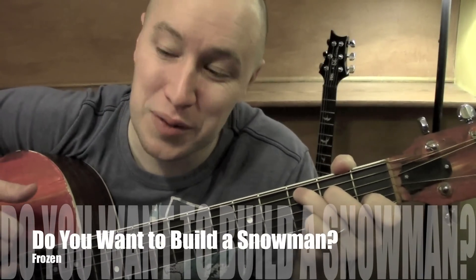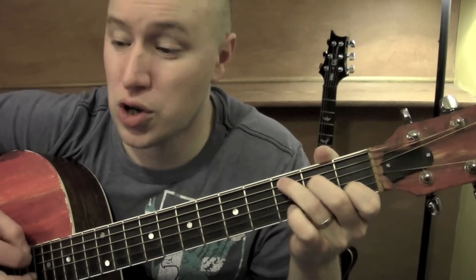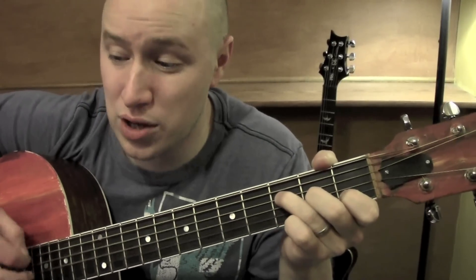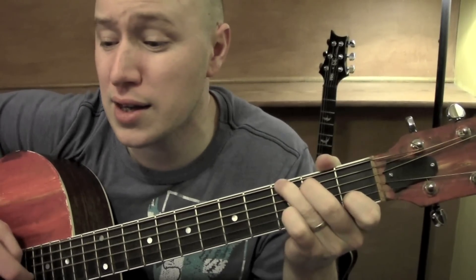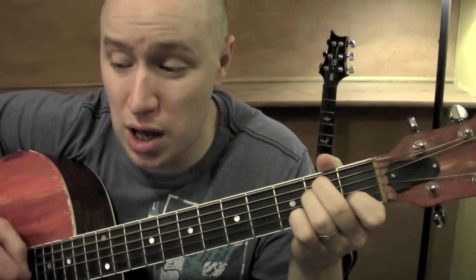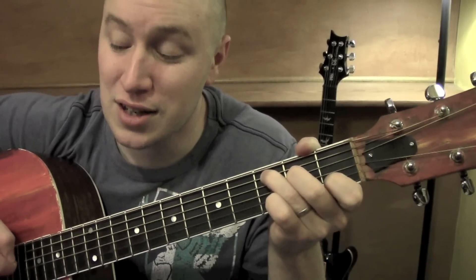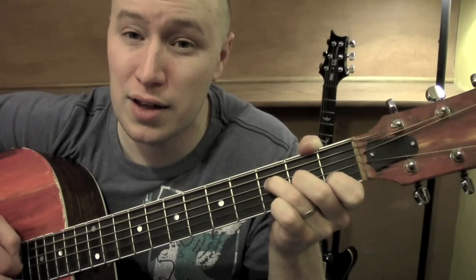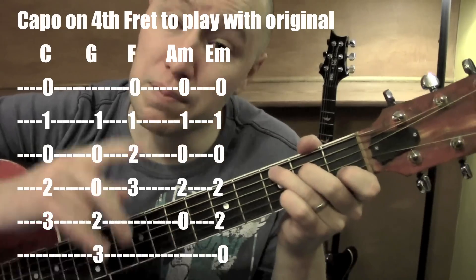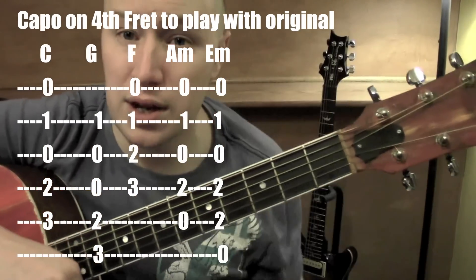Hey, how you doing? I'll play a little bit of this song and teach you right afterwards. Alright, so shooting for just kind of an easy version of this. To play with the original recording, you'd be capoed on the 4th fret doing these chords relative to capo. I'm going to teach you without a capo just in case you don't have one.